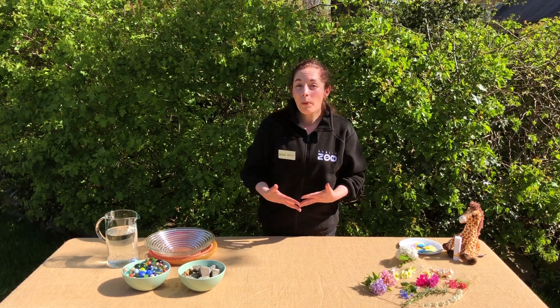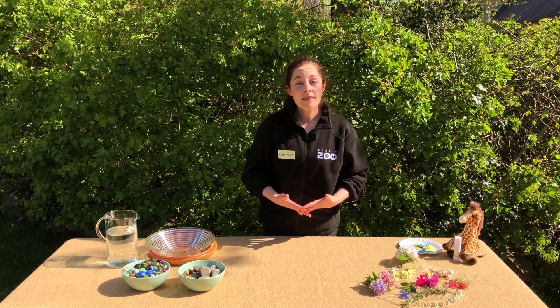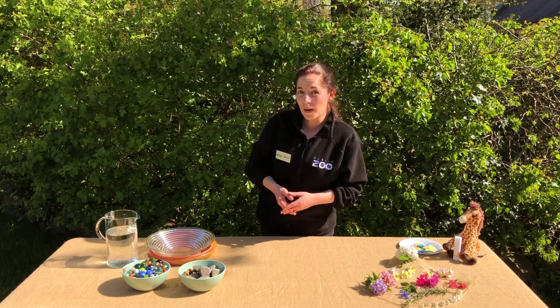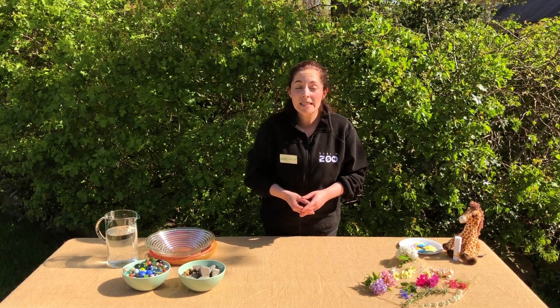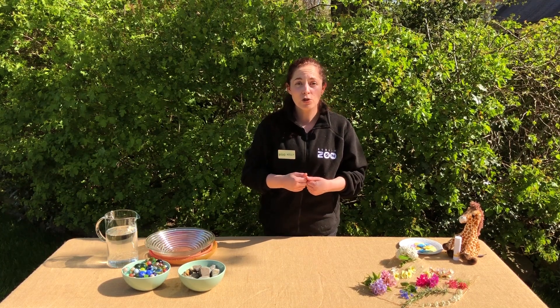So what are pollinators? Well, pollinators are animals that are really important for us and for plants too. They help plants make lots of seeds which help those plants make more plants, and some of those plants turn into the very tasty fruits that we like to eat — things like apples, pears, blackberries and strawberries.